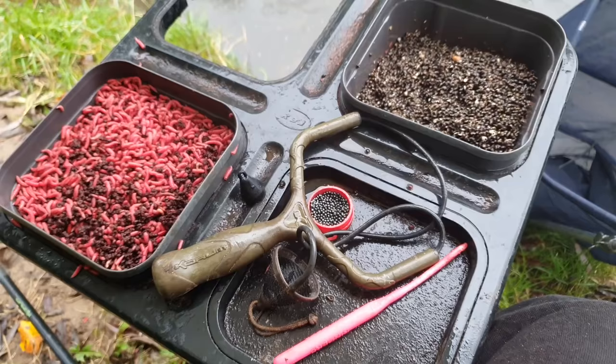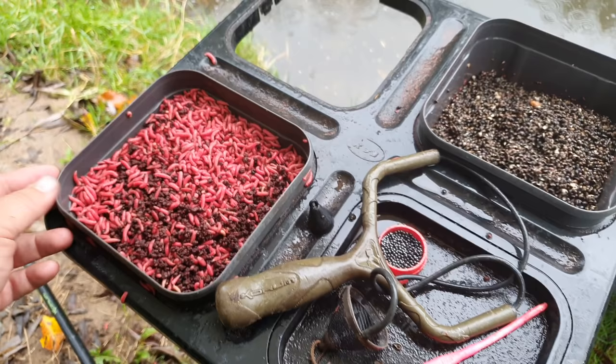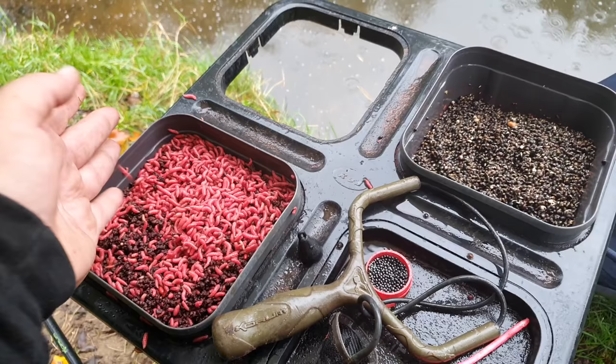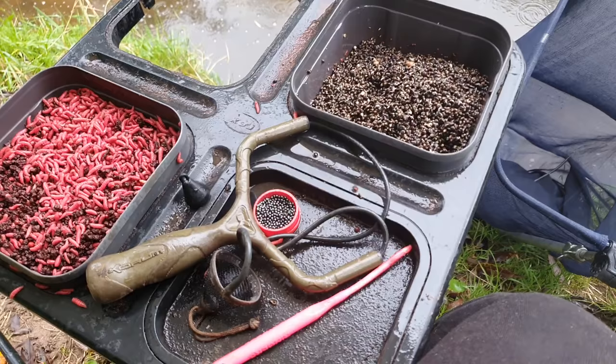Looking at the side tray — nice and simple, as always with stick float fishing. I've got round about two pints of red maggot from last week; I take them out mid-week, give them a bit of air, riddle them, and they'll last you a week or two. I've got two pints of fresh behind me just in case we run out, but on this river you normally don't run out. I've also got about a pint and a half of Cheshire particle hemp. You can see the river's got a tinge of colour but there is a bit of clarity to it.